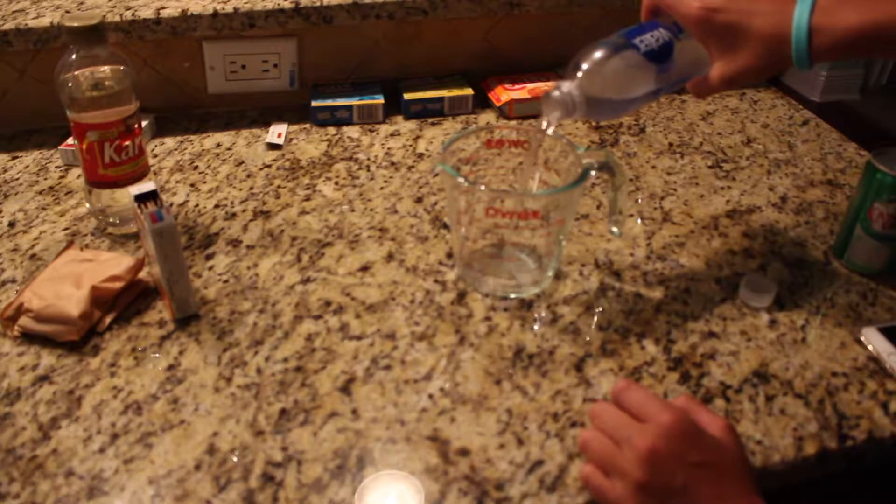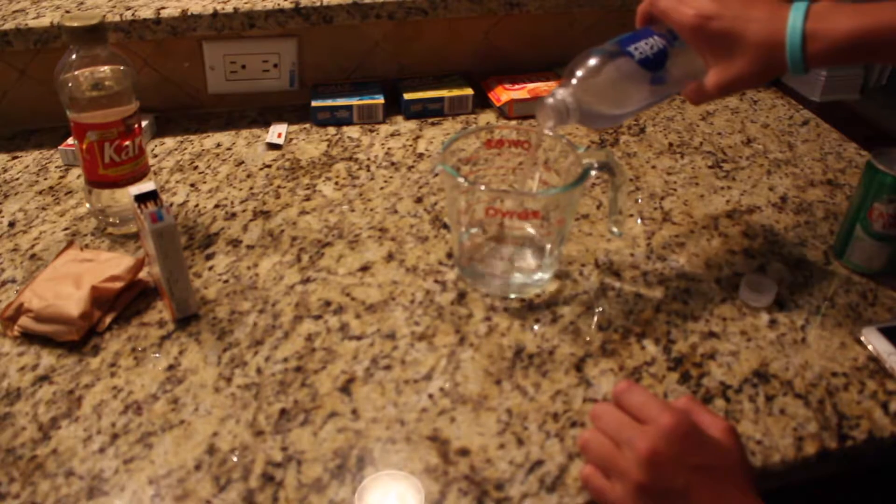Now that we have our gummy bear all cleaned out, we're going to grab a measuring cup. What you want to do is find some very cold water — I'm going to pour in half a cup of cold water. That's about half a cup.